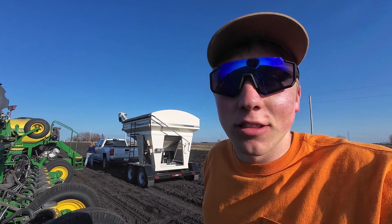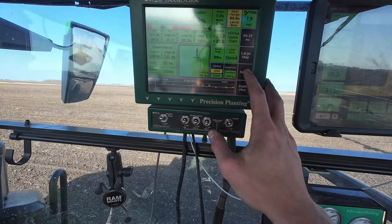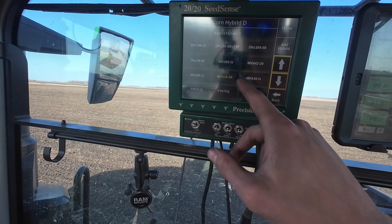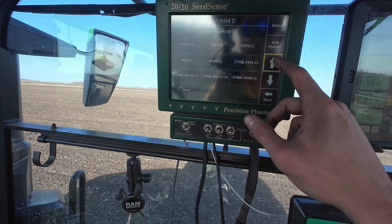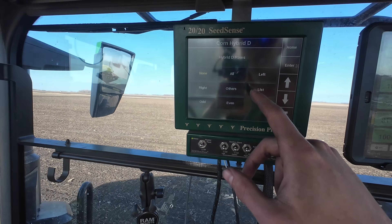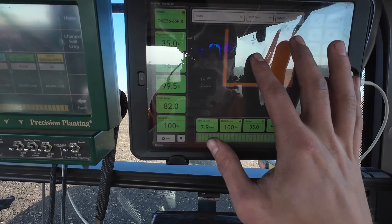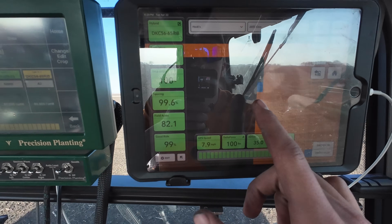Now that we got the planter loaded up with another 35 bags between both hoppers, we have 80 acres left to plant — we're going to hammer them out. Before I make it too far on this new seed, I need to switch the corn hybrid so it maps appropriately in the monitor. I have it loaded with 5665, so I find that in the monitor, select it, hit enter, and assign that to all rows. Now the orange is the old hybrid and the blue is the new one.